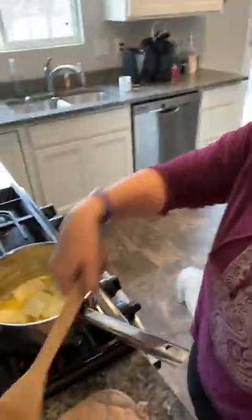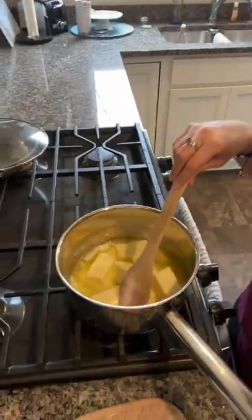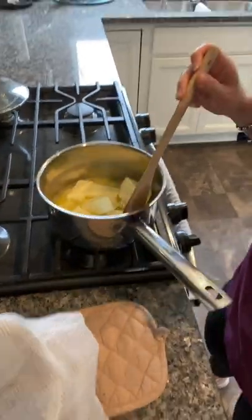The recipe calls for one pound of butter, which I have here. It says to melt the butter in a medium saucepan over medium heat, which I am doing, and then bring it to a boil, then reduce the heat to medium low.